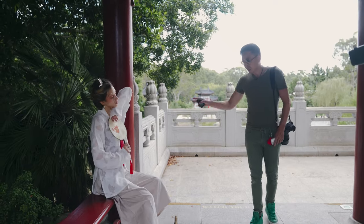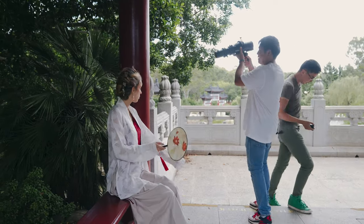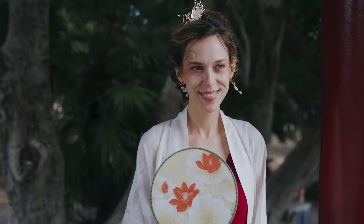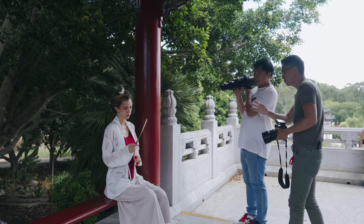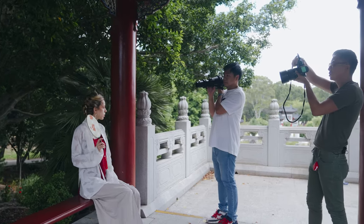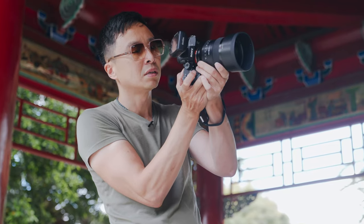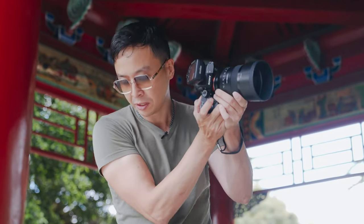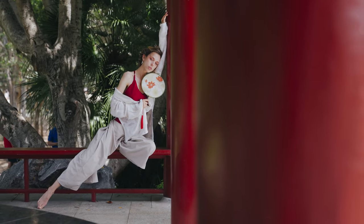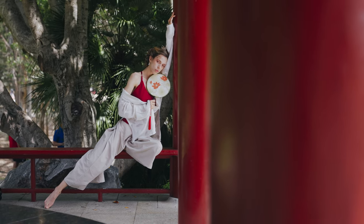This Godox SA17 basically converts the AD300 Pro into a projector, allowing you to use any gobo to mimic a pocket of perfect sunlight on the model's face. Be mindful — the projector does consume some power. That's why I use an 85mm telephoto lens so I can keep the light relatively close to the model.